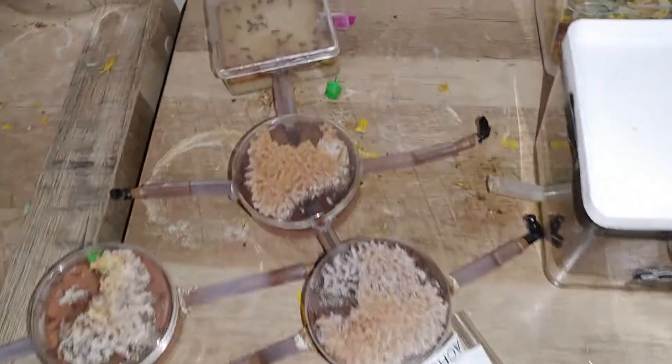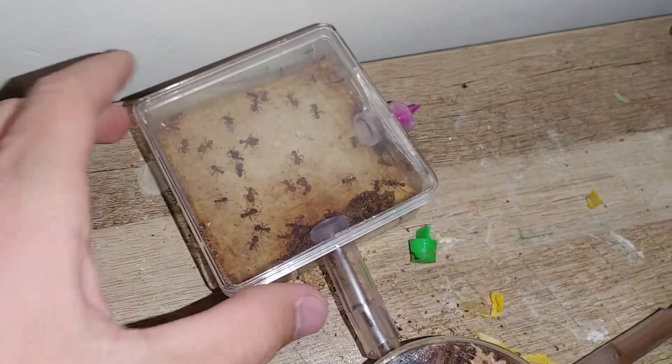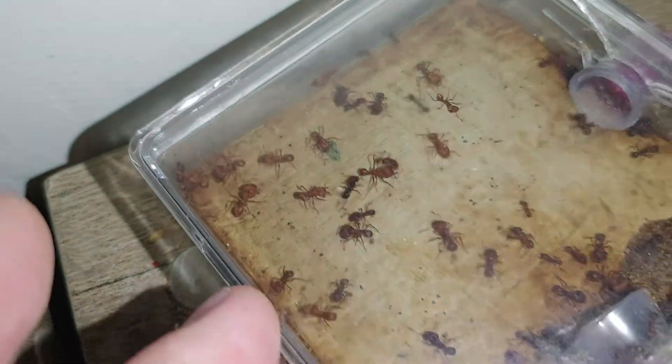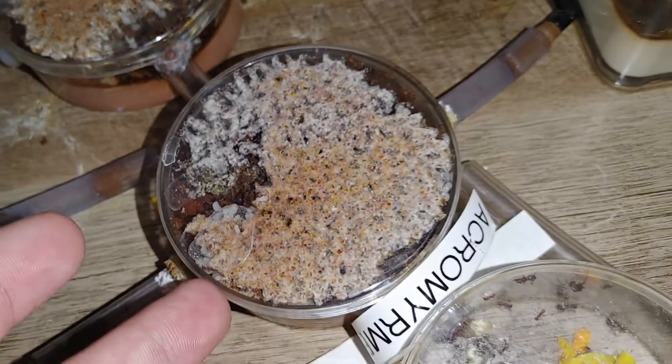Then the other ones — same thing here, I've added another nest to it. They've brought leaves into it, but there's no fungus. Interesting. But there's fungus here with the other ones.